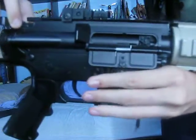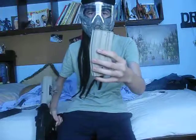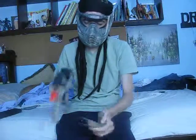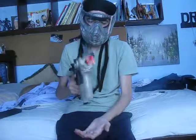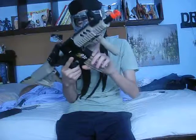It has a mag release right there, and then you pull up here — that comes down for the hop-up adjustment, which works very well. It comes with a high-cap 250-round mag. It is full metal; it comes black but I painted it. No mag wobble at all — it doesn't drop down, you have to pull it out. It also has metal sling mounts.